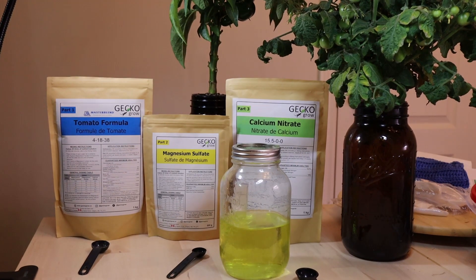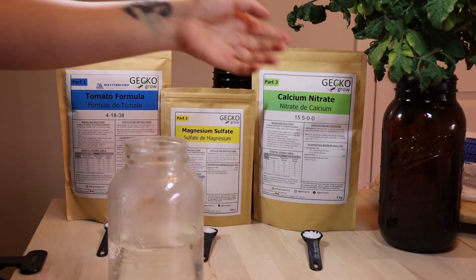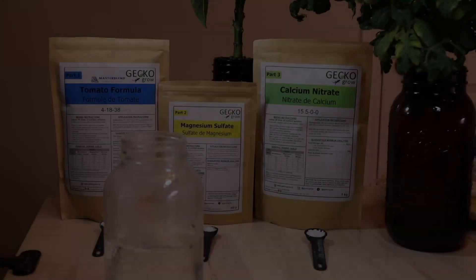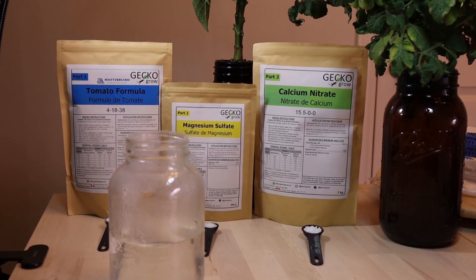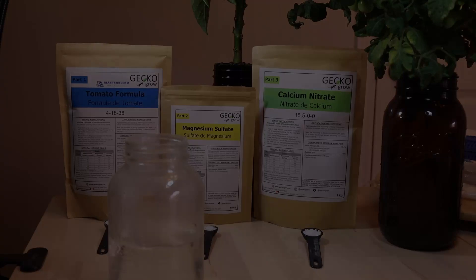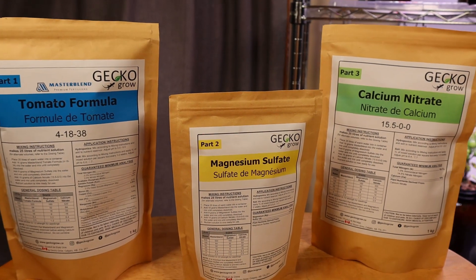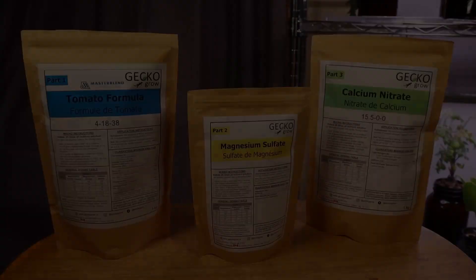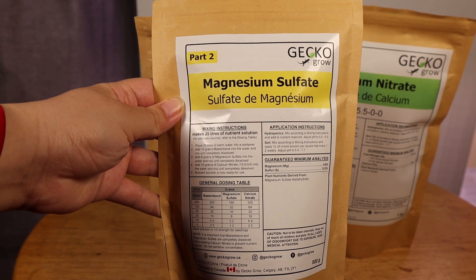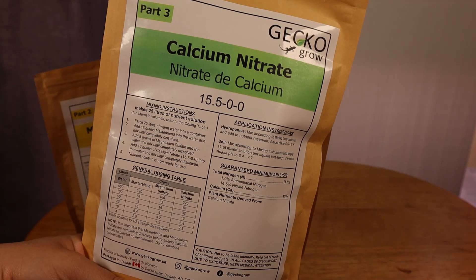They offer different blends for the main part of the mix. All our plants are responding well to it — we use the tomato mix for all our plants. You can buy magnesium and calcium elsewhere than at a Master Blend supplier, but for the price we found it was worth getting them as a bundle. Don't hesitate to buy if you find a better price. Magnesium is actually Epsom salt, so you can often find it in pharmacies, and calcium is a common plant fertilizer sold in nurseries.